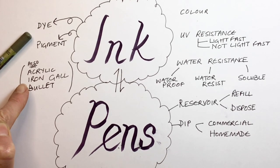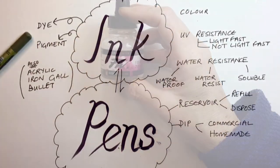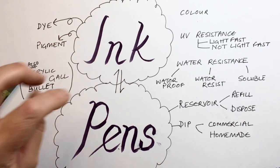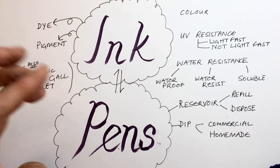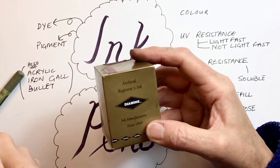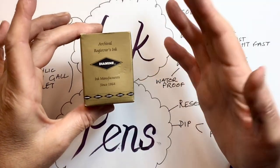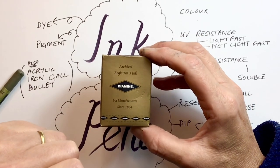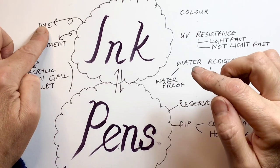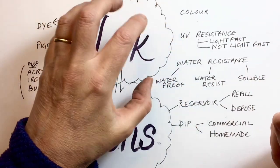You might also come across acrylic ink — FW inks from Daler-Rowney are lovely and come in all sorts of colours. You might come across iron gall ink, a really old ink that is permanent on paper, where acid and iron react in it. We see that now through registrar's ink, which is designed not to fade — it chemically reacts with the paper and bonds with it, so it's really lightfast and permanent. Registrar's ink is designed to last 100 years, which is why you sign marriage, birth, and death certificates in it. You might also come across bullet inks, which are dye-based but have a special chemical that bonds with the paper to make them waterproof.